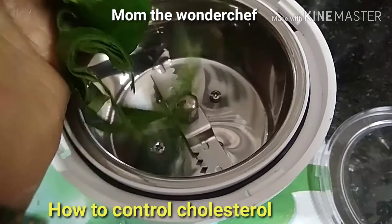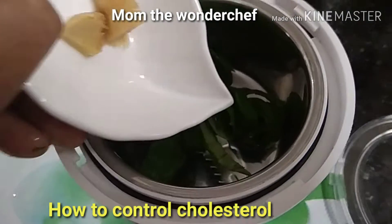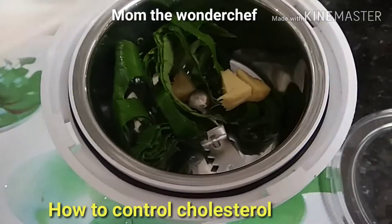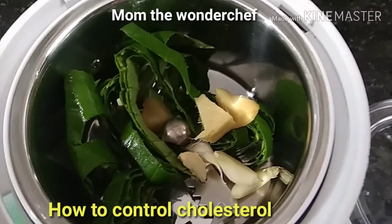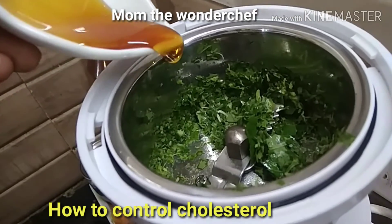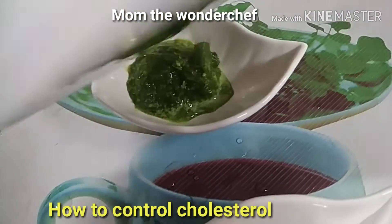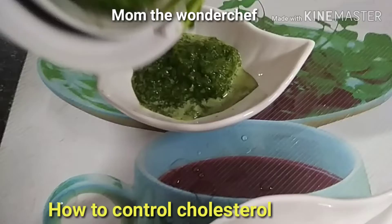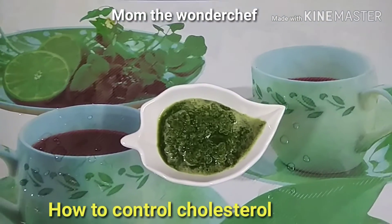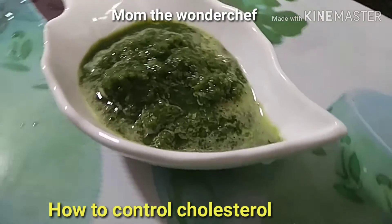Here's how to prepare this wonderful medicine. I chopped the bitter leaves and added them to the blender. I also added the ginger and garlic, then a little honey — it's optional as I already said. You can add a little water and blend it to a smooth paste. The mixture is now ready.